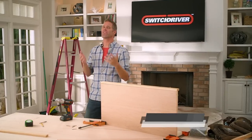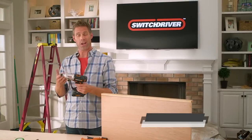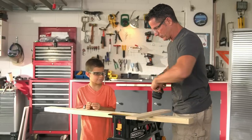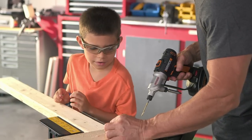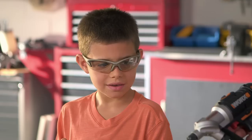Doing projects together is a great way to spend time with your family and even pass on some skills. With the Switch Driver, you'll be able to do all kinds of fun projects. Today we're going to build a go-kart, and the beauty of it is the go-kart is going to be powered by the Switch Driver. Me and Brandon are going to build this go-kart. I'm going to drill this hole because I don't want to put the screw in without drilling first. And now, so I don't have to switch anything out, I just turn this like that. That's magic.